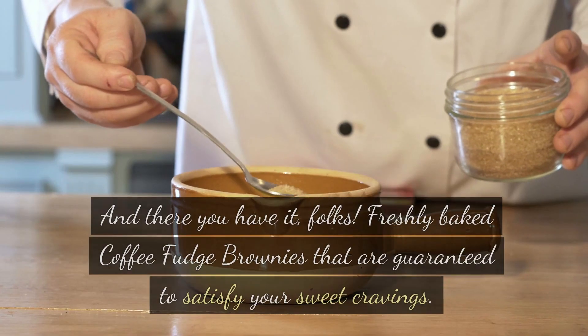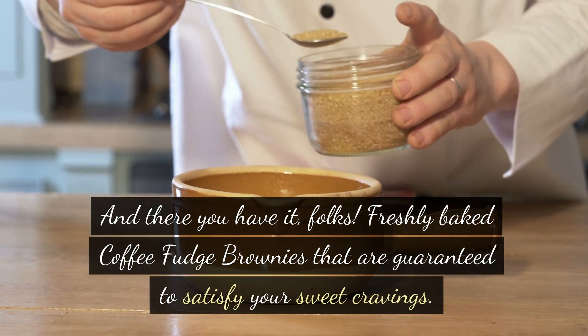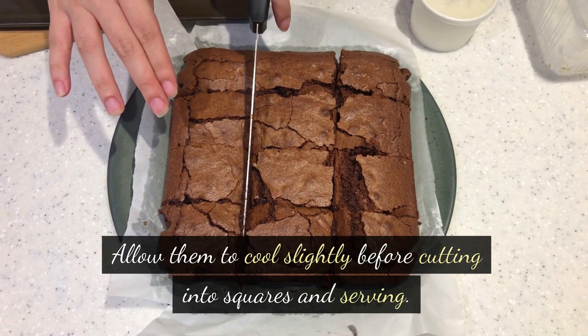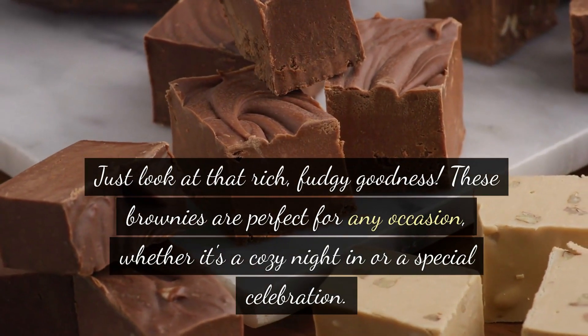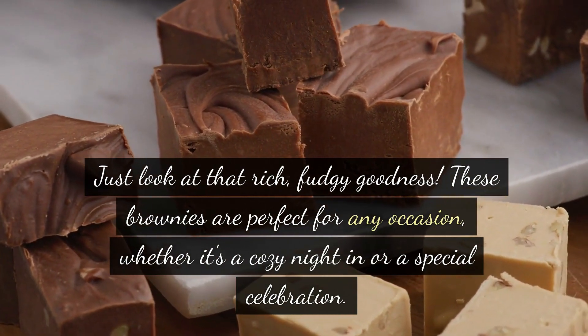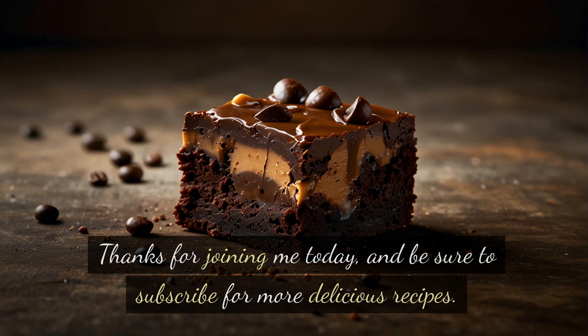And there you have it, folks — freshly baked coffee fudge brownies that are guaranteed to satisfy your sweet cravings. Allow them to cool slightly before cutting into squares and serving. Just look at that rich, fudgy goodness! These brownies are perfect for any occasion, whether it's a cozy night in or a special celebration. Trust me, once you try them, you'll be hooked. Thanks for joining me today — be sure to subscribe for more delicious recipes. Until next time, happy baking!